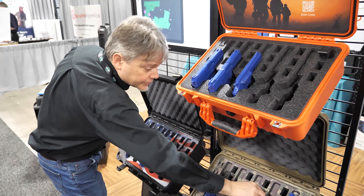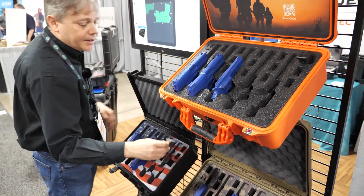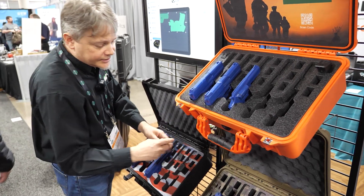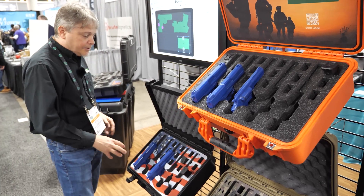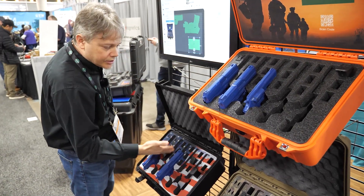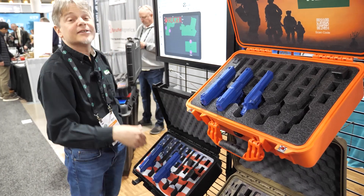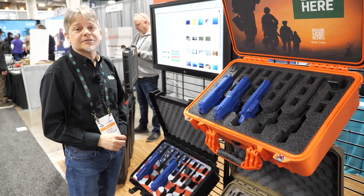And all different types of magazines, from single stack to minis. If you have a small magazine, you can take these inserts out and cut it down — it'll raise the magazine up so it doesn't get stuck down in the bottom. Basically, that is all right on our website, showing you how you can do custom designs as well as custom foam and pre-made cases.